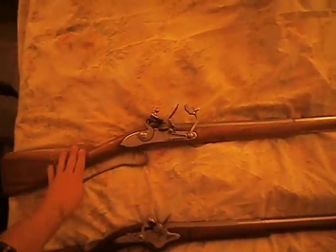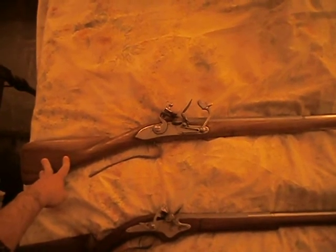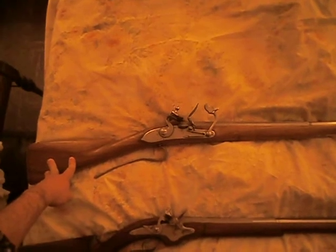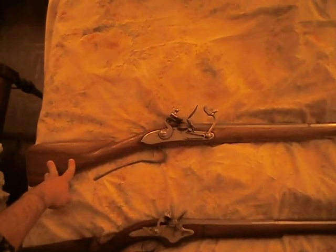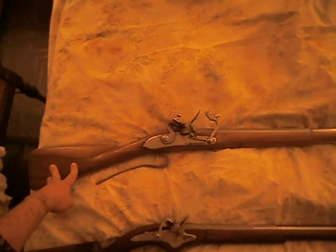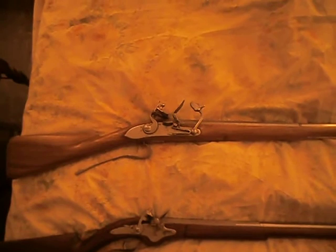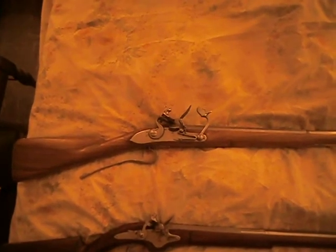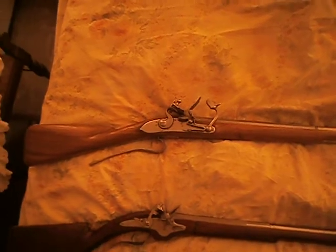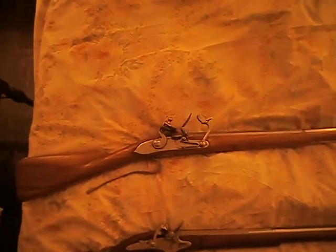I have actually shot this several times, using both the flintlock and the matchlock, and compared the accuracy. I found my groups are a little bit better — about 2 to 3 inches at 25 yards with the matchlock, and about 1 to 2 inches with the flintlock. Now we're talking with a 72 caliber, using a 690 round ball, with a 0-1-0 patch, and about 80 grains of 1F powder.